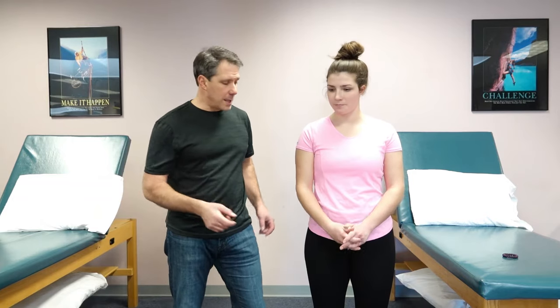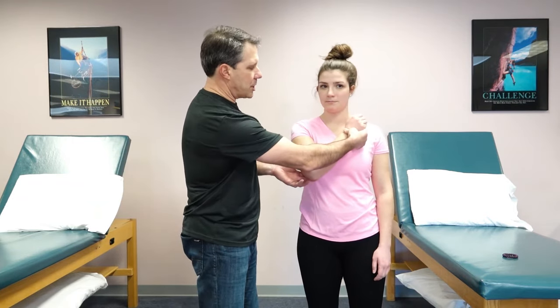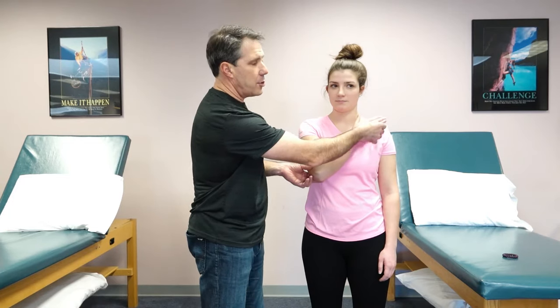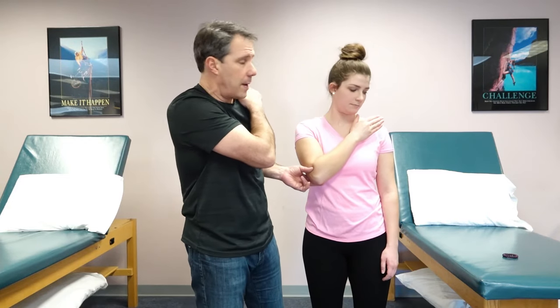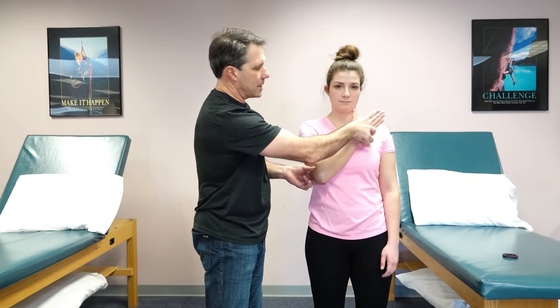The way we perform this test is we take the arm and bring it up across the patient's chest. The hand stays here. They do not hold on to the shoulder — that's very important, a lot of people try to do that. The hand stays open. You try to keep the hand up against the chest.